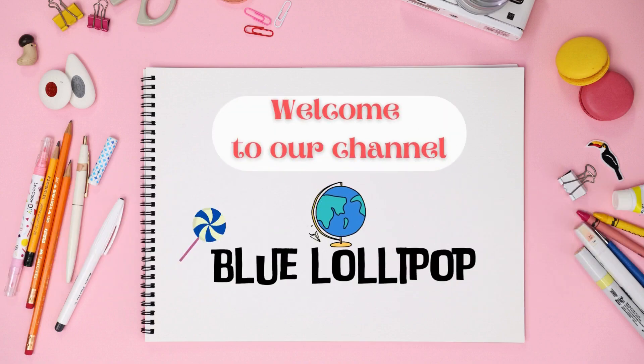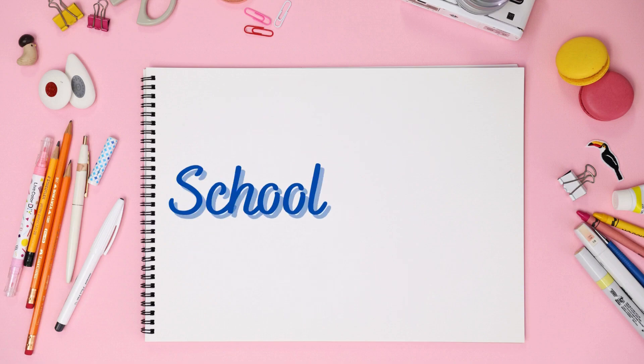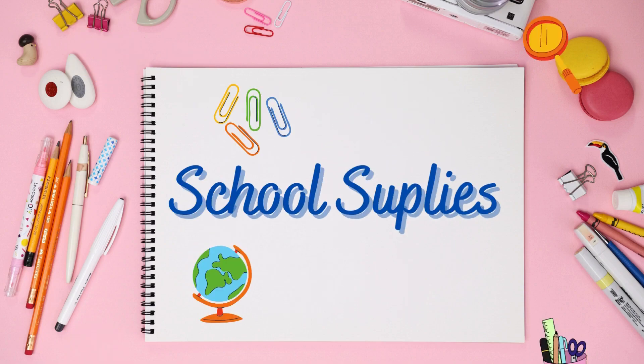Hello, welcome to our channel, Blue Lollipop English for Kids. In this video we will learn about school supplies. Don't forget to subscribe to our channel if you enjoy our videos. Let's go.